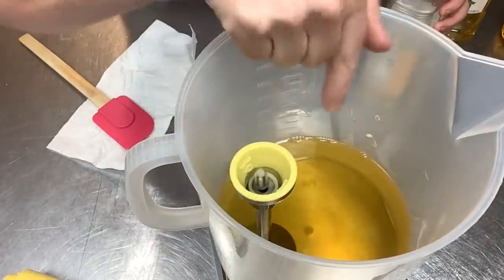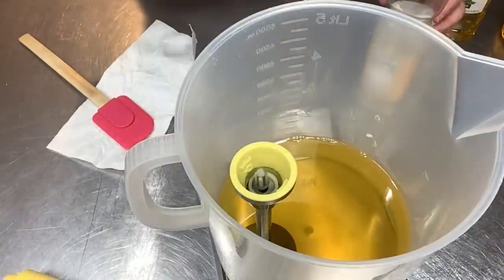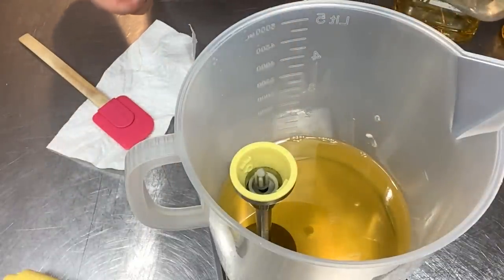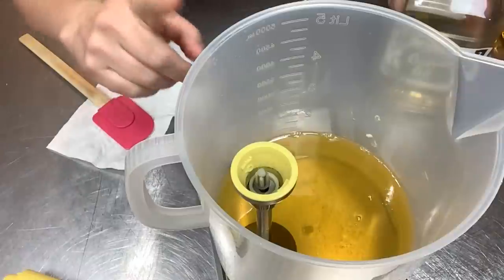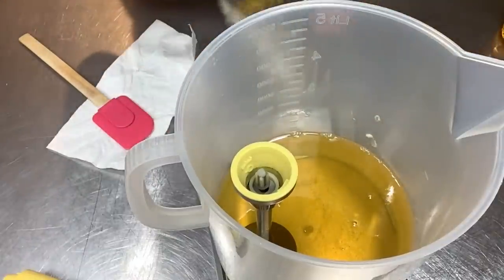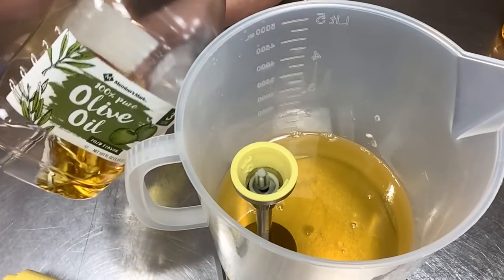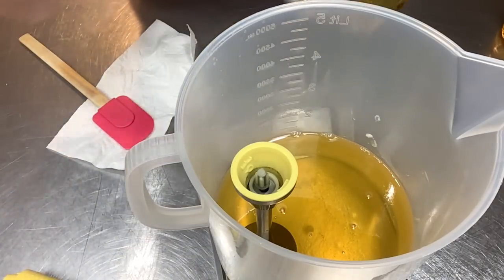I have my stick blender down in here because after we measure the oils we're going to mix our additives in here. Six ounces of sunflower oil. The next and final oil is 32 ounces of olive oil. I get mine from Sam's Club right now — it's the best price I've found and it soaps really well. So 32 ounces going in.